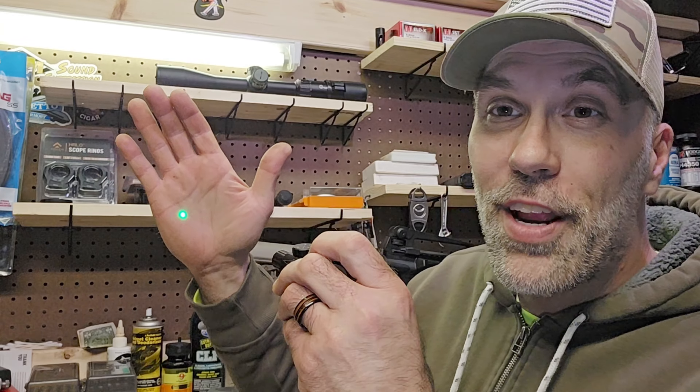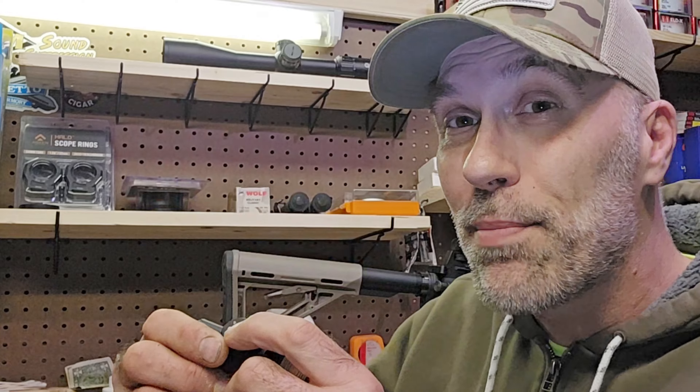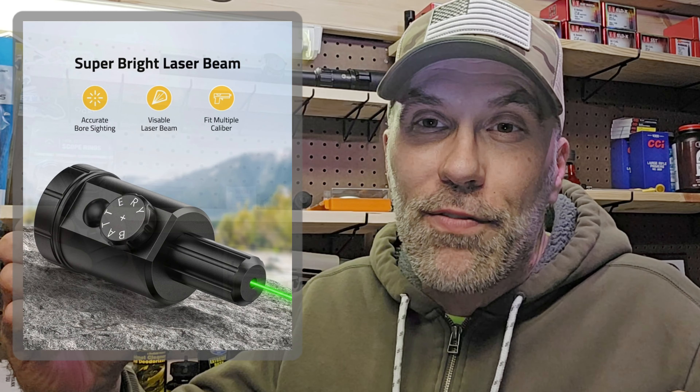Now let's turn this on — there is our green laser. We've got a nice strong laser. I'm shining this onto my hand. There are warnings on the box and on the unit about not looking into a laser — you never want to do that. This unit comes in both red and green. I elected for the green because it shows up better in bright daylight conditions. Green lasers do tend to cost more — I'm not sure if it's a popularity thing or a manufacturing situation — but green lasers do work better in bright daylight conditions.